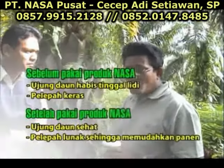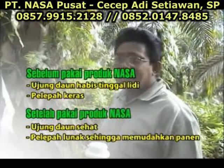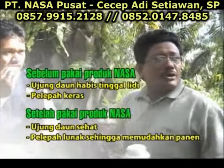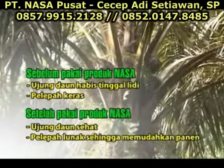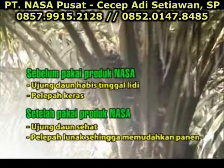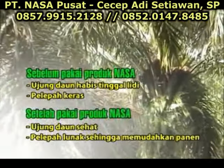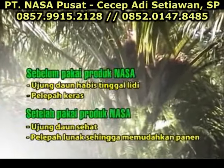Sebelum saya memakai Power Nutrition ini, di ujung-ujung daun itu banyak yang busuk, banyak yang tinggal lidinya, daunnya habis dimakan ulat. Sesudah kita memakai Power Nutrition, nampaknya daun-daunnya sudah sehat. Jadi kalau sebelum kita memakai Power Nutrition ini, kalau kita panen rasanya agak capek karena pelupah-pelupahnya terlalu keras. Tetapi sesudah kita memakai Power Nutrition ini, jadi kita nggak terlalu memaksakan tenaga untuk panen.